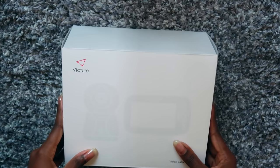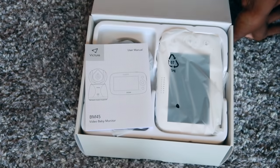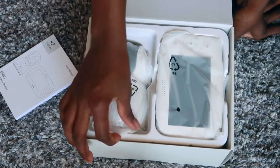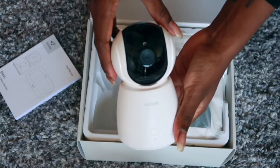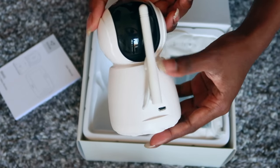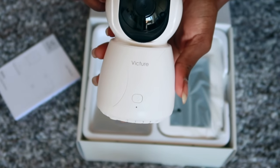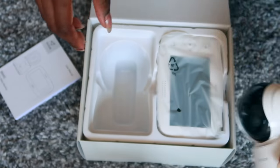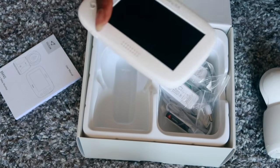Alright, so here's a little unboxing. This is the Vicsure video baby monitor BM45. You get a little instruction manual that tells you everything you need to know. This is the camera itself — on the front you have the power button, that black circle is the camera, on the back is a mic and where you can charge it. At the bottom there's a little gold thing where you can attach a tripod if you're not satisfied with the angle. And this is the monitor itself.